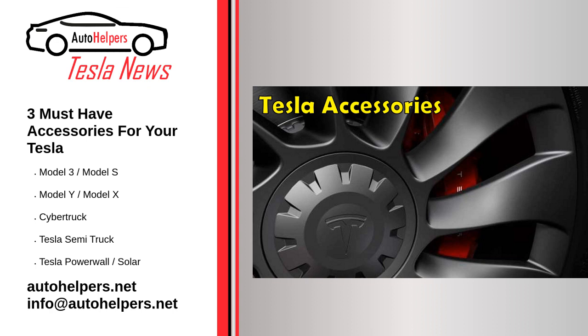The next accessory is integrated into the car and is a secret compartment under the center console. In a default Tesla Model 3, it's just empty space, but you can add this secret compartment to store whatever you need.